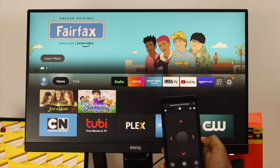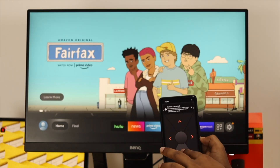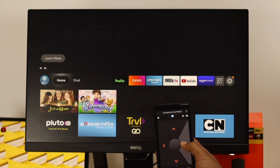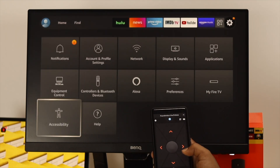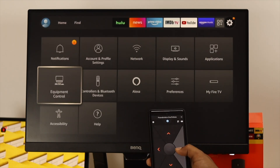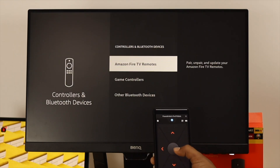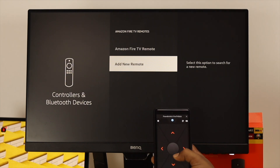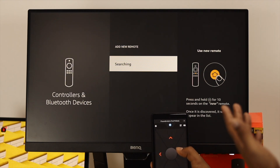Now you'll be able to see your Android or iPhone will be a remote for your TV. So even if you've lost your remote, you can still use your phone to control your TV. Now the next thing you want to do is go to your Settings. Open up Settings, scroll down and choose 'Controllers and Bluetooth Devices,' tap on there, then choose 'Amazon Fire TV Remote,' tap on there, scroll down and choose 'Add New Remote,' and wait till your remote shows up on the TV.